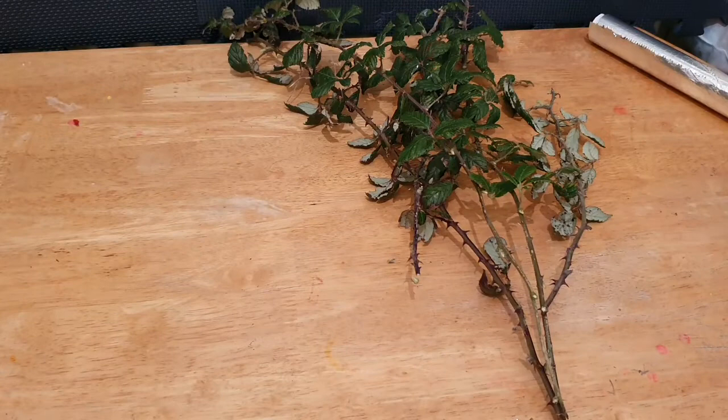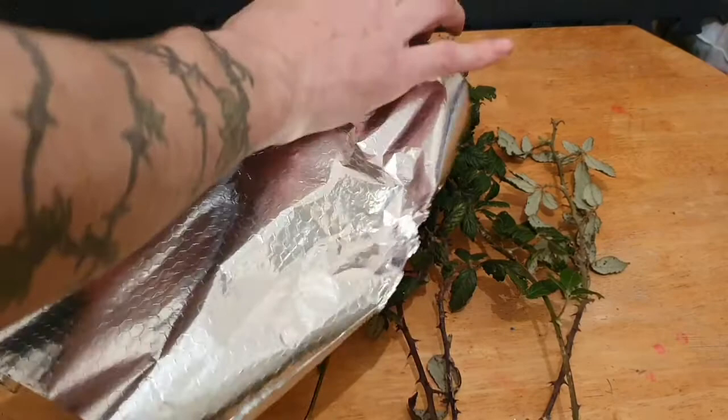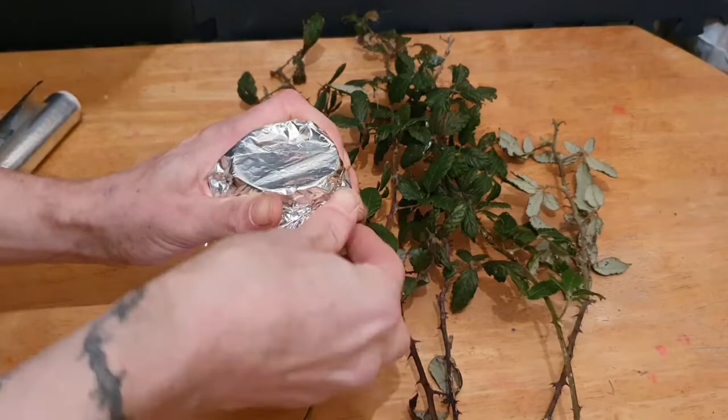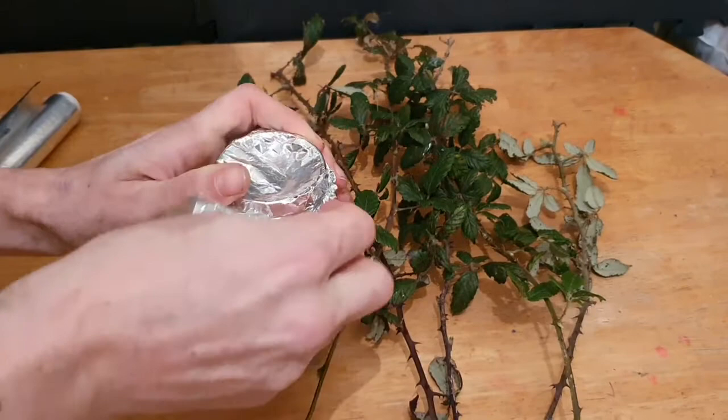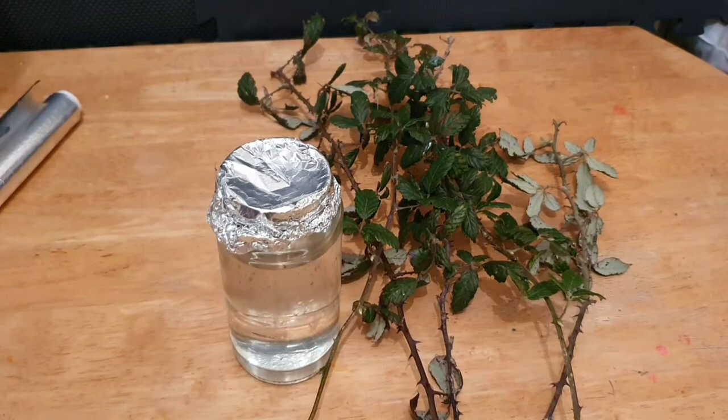Next I'm going to need a jar of water. Fill it mostly to the top so it doesn't topple, and then cover the top of the jar with tin foil or cling film — something tight. This will ensure that your stick insects don't fall into it and drown. I then make a little pierced hole through the top so I can start placing in some of these branches.